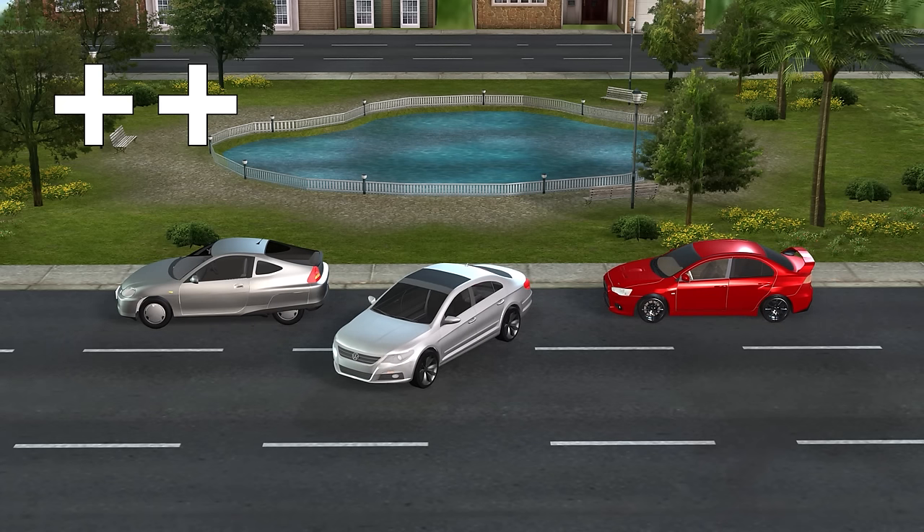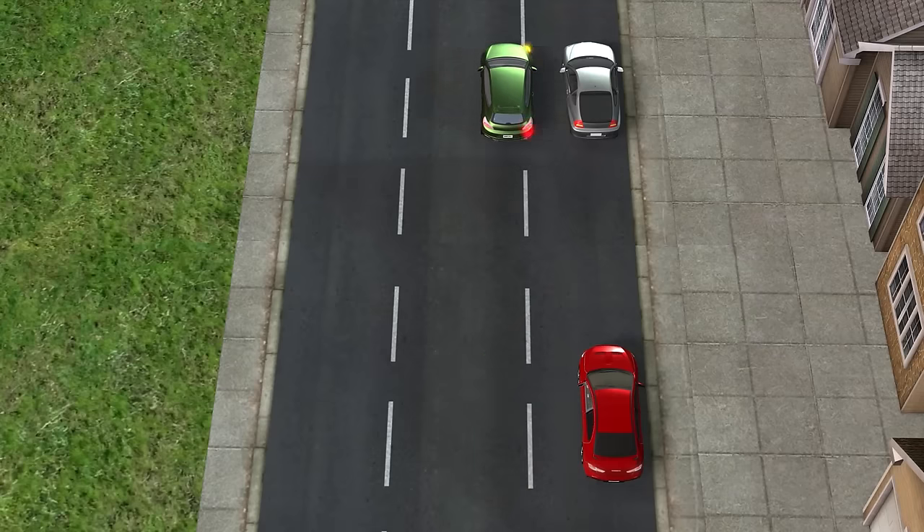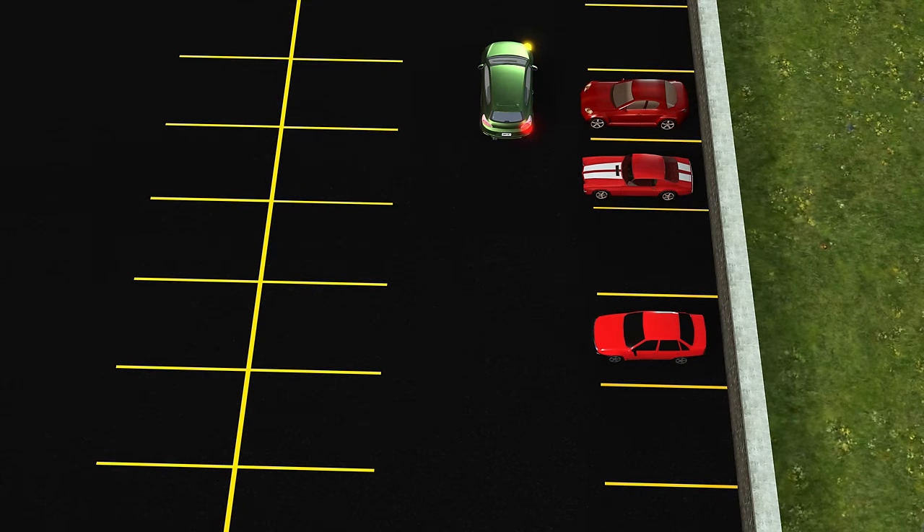Just a note to avoid confusion: whenever I talk about how much I turn the steering wheel in this video, it's always in the first step before reversing, right after having aligned myself — be it parallel parking, parking between cones, or at an angle. How much I turn it in the other steps remains the same as explained in the respective videos.